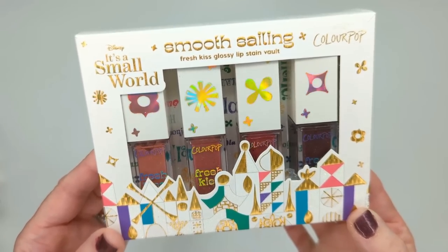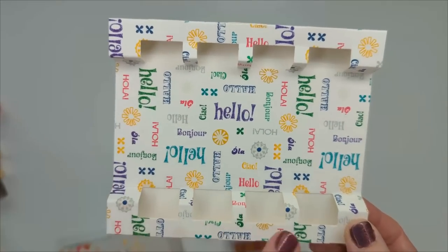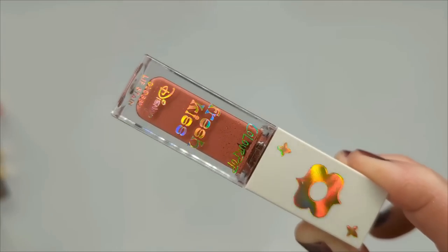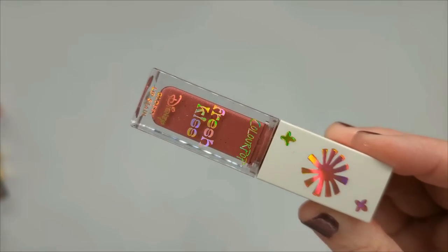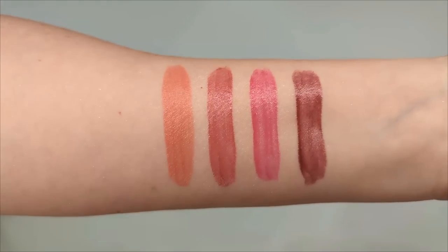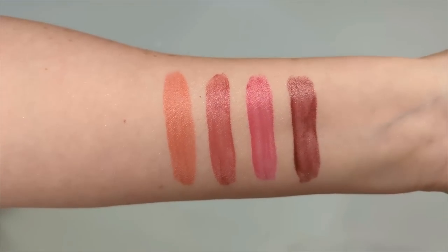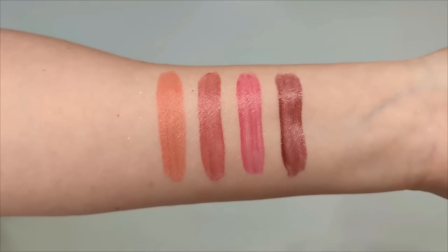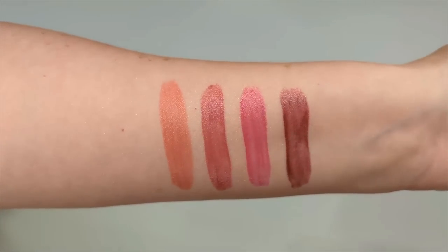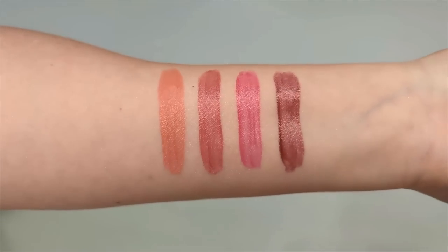Last but not least, we have the Smooth Sailing Collection Fresh Kiss Glossy Lip Stain Vault. The packaging inside is so cute — just like the ride, it says hello in all different languages. The four shades are Seven Seaways, Smiling Faces, Sing Along, and Clock Tower. They start out glossy and leave a stain behind once the gloss sets down and the shine wears away a little. There's a really nice variety — some warmer colors and some cooler ones.